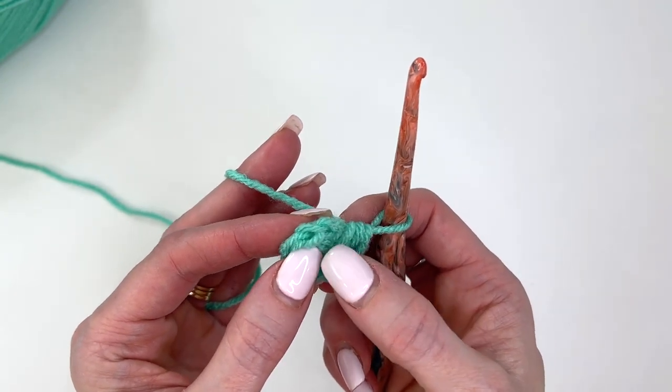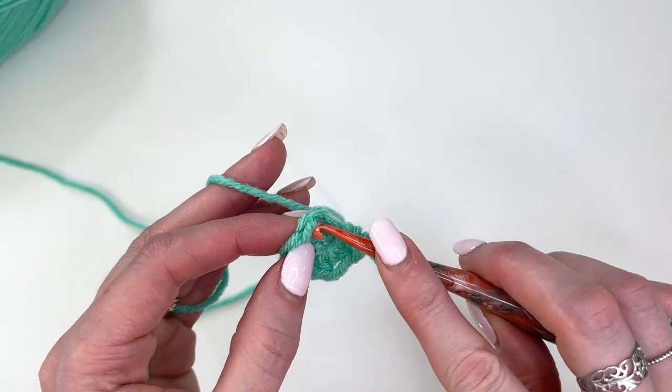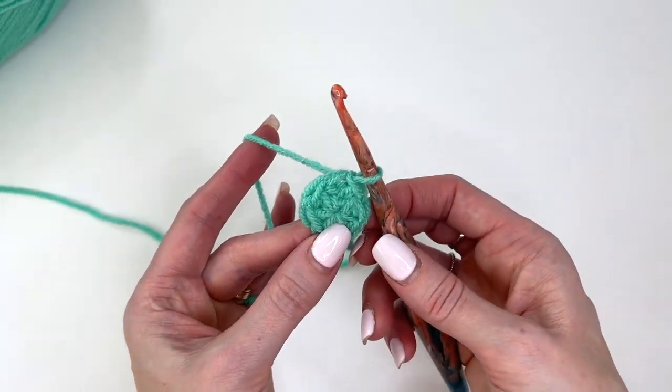This is also a good tip for joining: instead of joining into the chain, join into the top of the stitch. Then you won't have a hole. Pull that and you've joined your circle.